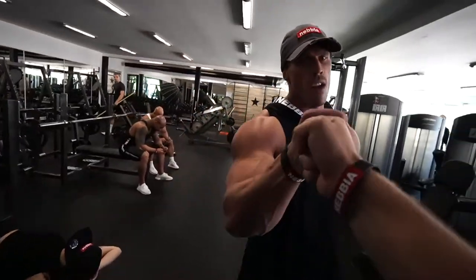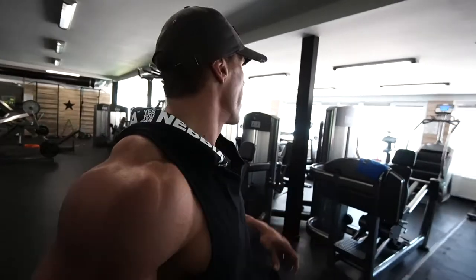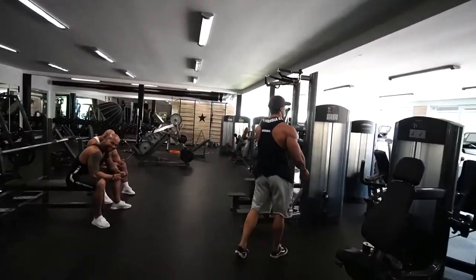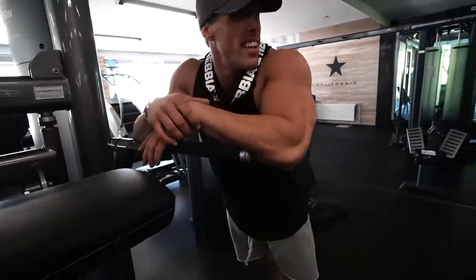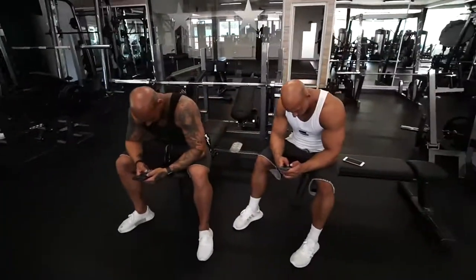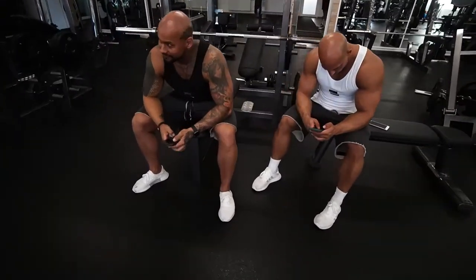Congrats! Congrats to our very first competitor in this — fucking hell! What are your feelings? It's hell! Guys, how do you feel about this result? Do you feel like you're going to beat him?